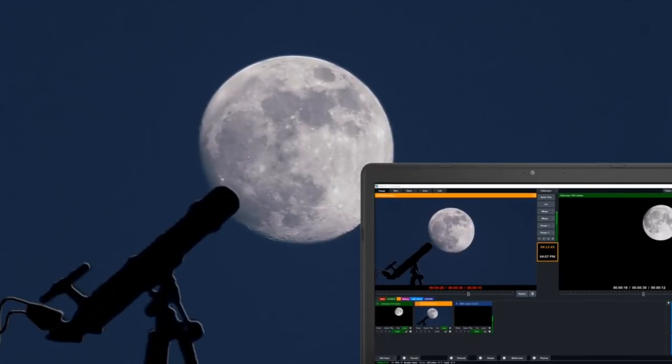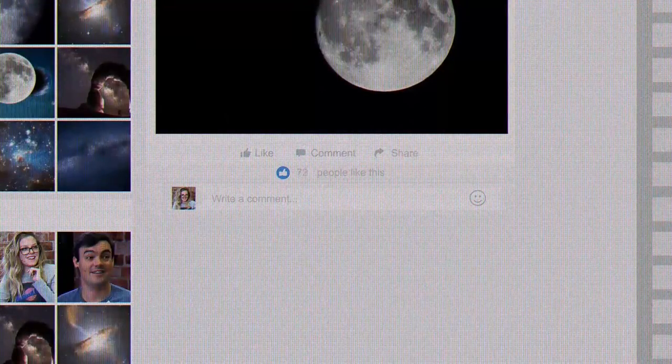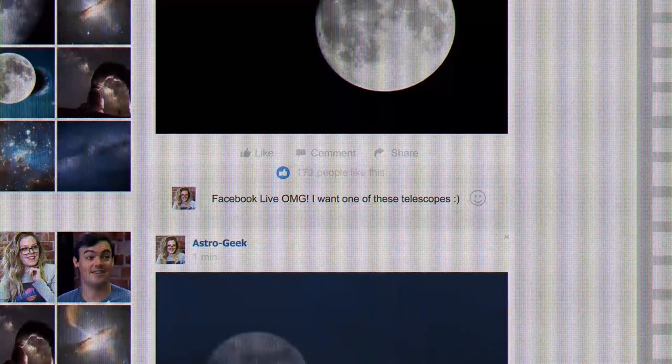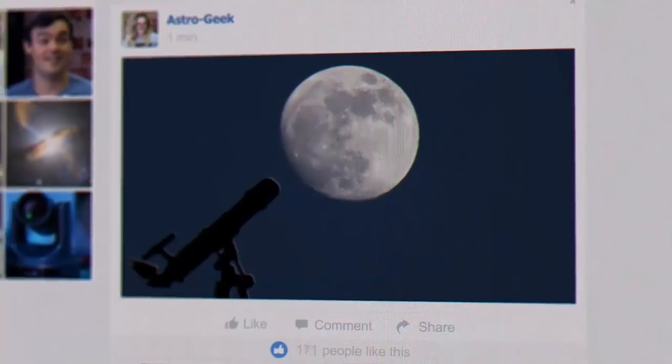Finally, the worlds of space exploration and live streaming can come together on a budget for an exciting video production project everyone can enjoy. Share your backyard telescope adventures with all your friends on Facebook.